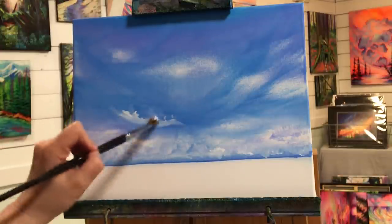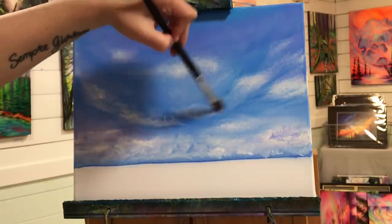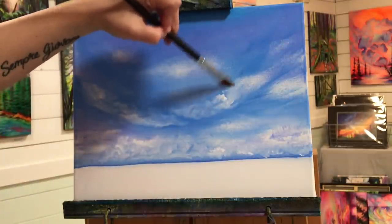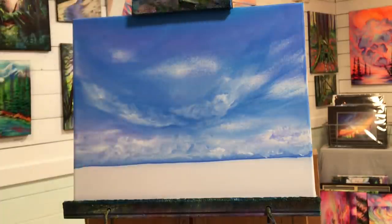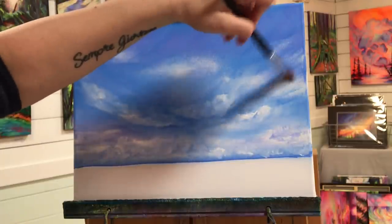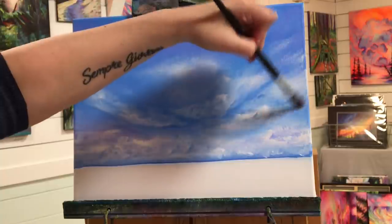We're our own worst enemies when it comes to creating sometimes, and you just really want to let go and get lost in something and enjoy yourself — especially right now when we're all in lockdown and it could be a little bit overwhelming. It's a really good time to start a new hobby. I've had a ton of new subscribers join me recently because they want to learn how to paint, and if you're stuck at home, why not make the best out of a bad situation.